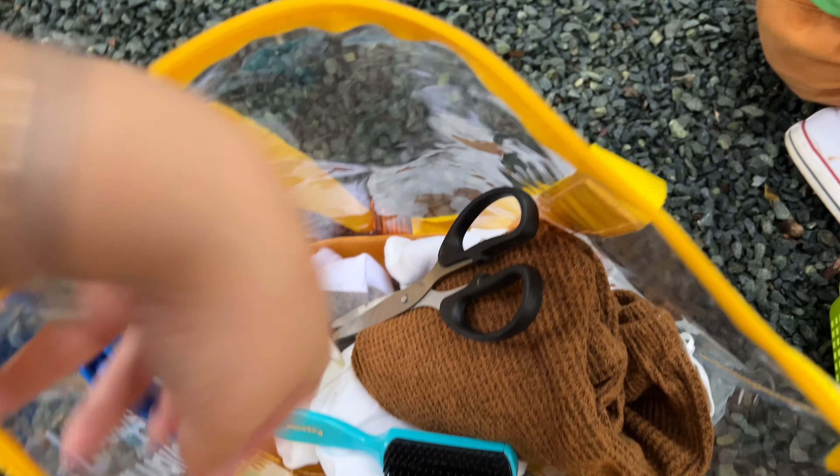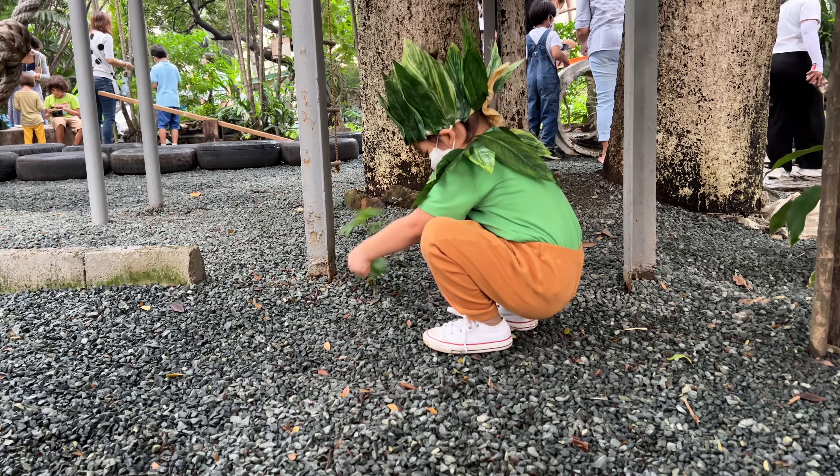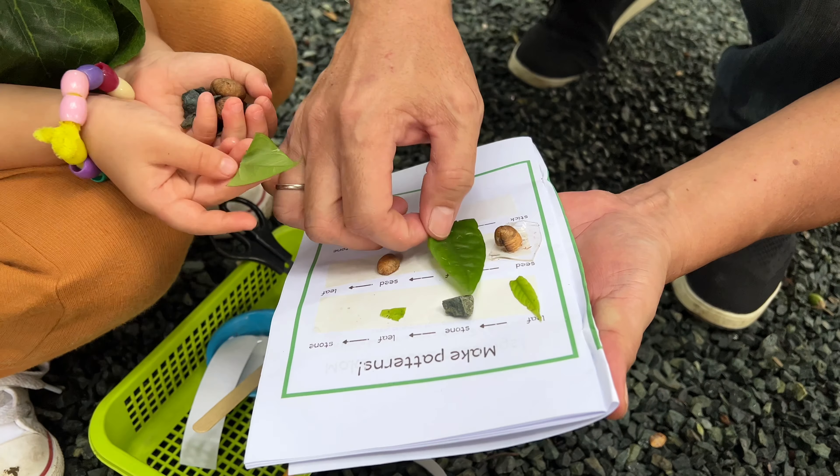Okay, seed. Always ready si Nanay — I brought some materials. Leaf again, leaf. Two. Seed, leaf. Seed, leaf. Seed, leaf. Yes.